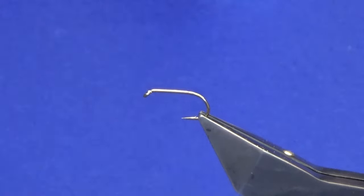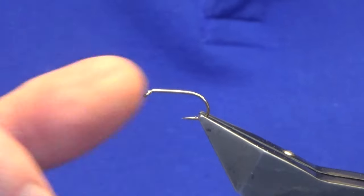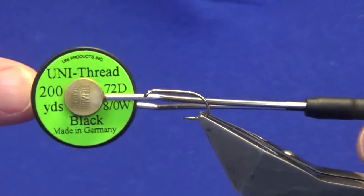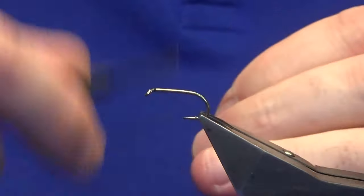Welcome back. I'm going to tie a wee dobbler pattern — this one's called the Emerald Dobbler. The hook I'm using is a Kamasan B175 in size 10; you could probably tie these down to a size 14. The thread I'm using is Uni Thread 8/0 black.